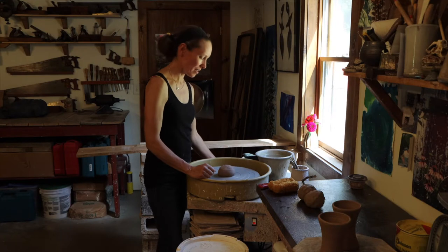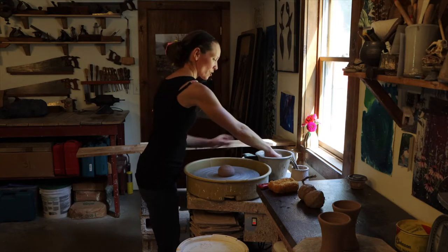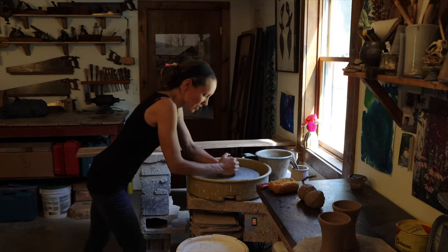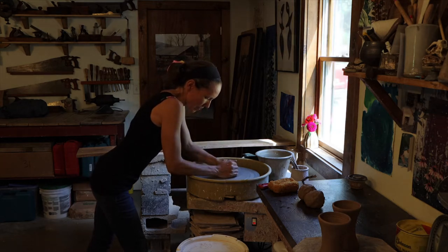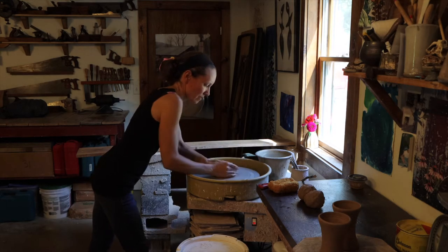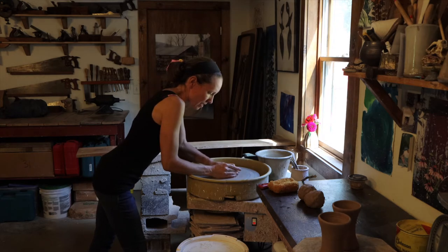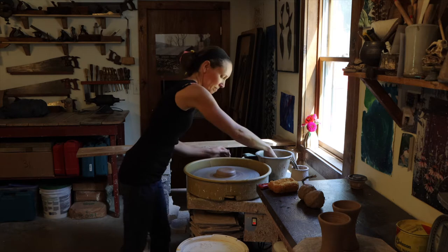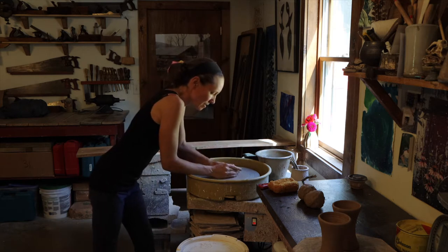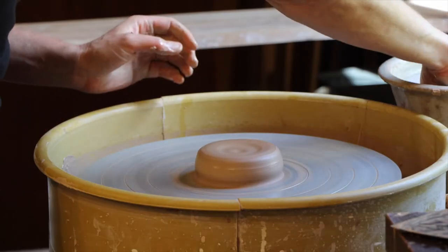I'm going to demonstrate throwing a mug. I'll turn my wheel on and get my hands wet and start to center the ball of clay. I have to work it back and forth a little to get it nice and centered and even, applying even pressure with all of my fingers.